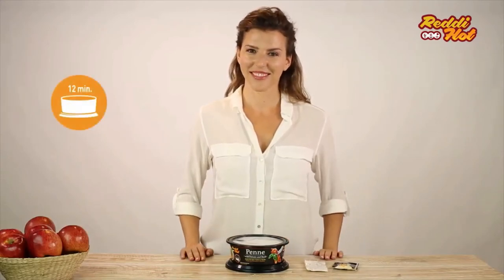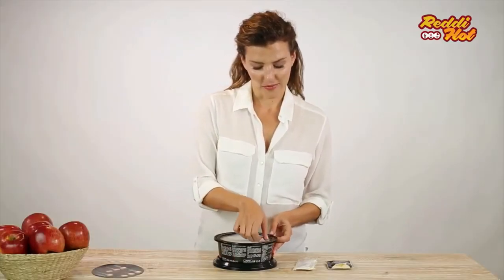Wait for at least 12 minutes. Remove the Easy Peel cover.